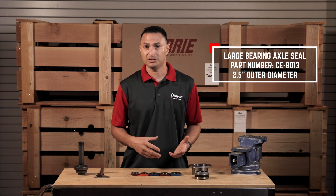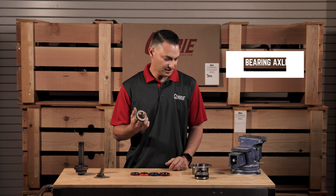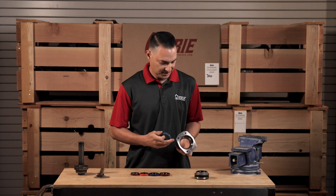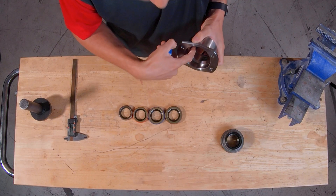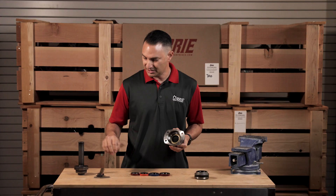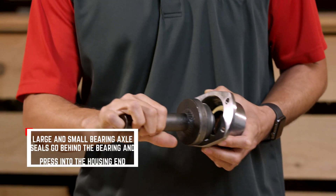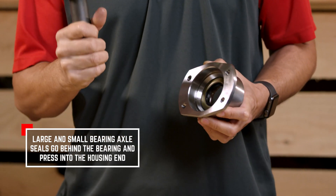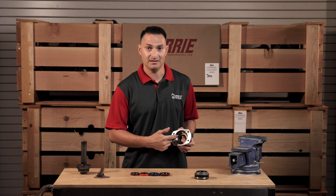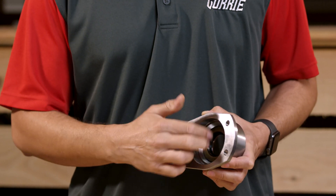Now, early large bearing or sealed bearings use a seal that looks like this. What this seal does is it basically needs to go into the housing before you install your axle shaft, and it's going to sit inside the housing end all the way back till it hits a stop. The easiest way to do this is with a seal installation tool available from most hardware stores or even online, and it presses into the center section of the seal and you can use a little tap of the hammer to drive it all the way down until it stops.